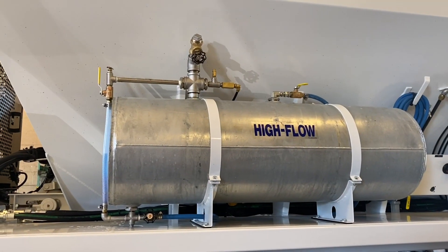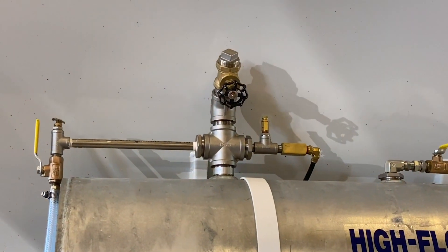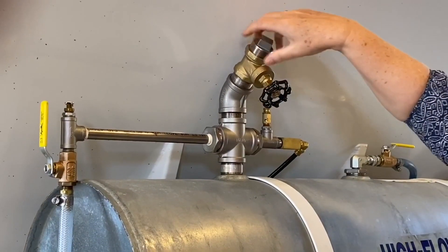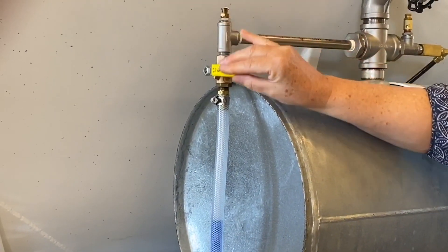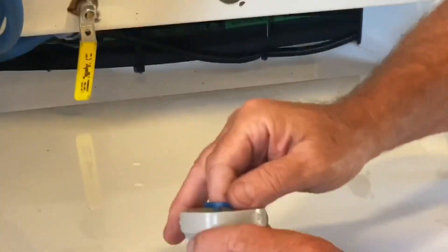To operate the admixture delivery system, the following steps are taken. Once the admixture is loaded, the gate valve is closed and the dust plug replaced. The small ball valve at the top of the sight tube is turned to the OFF position to prevent the admixture from flowing back to the tank when pressurized. This valve is opened to read the level of admixture.